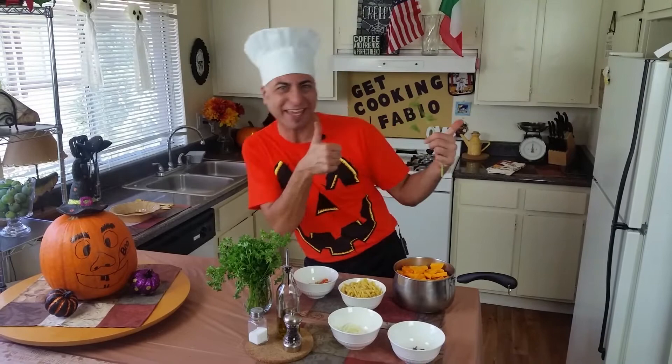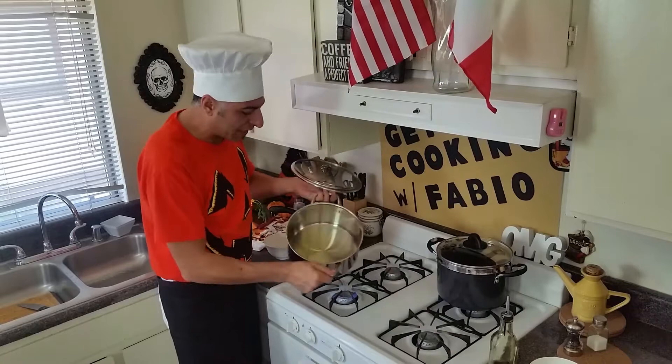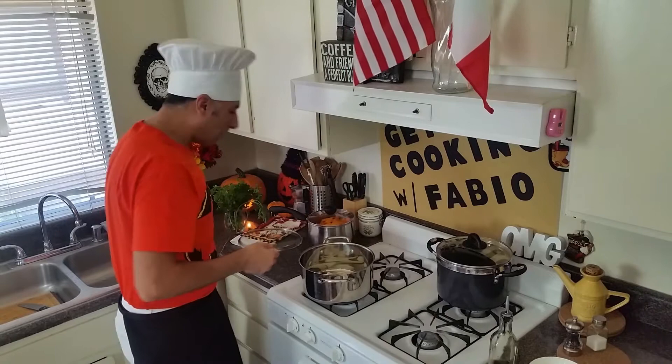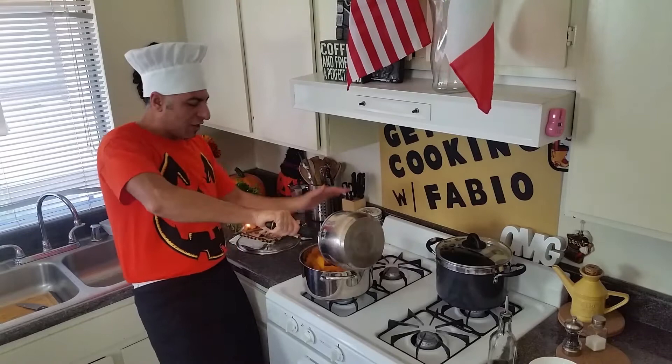This process is gonna take about 30 minutes. I have the squash here ready. We're gonna start with olive oil — just cover the bottom of the pan. We may need to add a little more later. Start with hot olive oil and onions. Let it fry for a little bit. See the onion is getting nice and blonde — when it gets blonde, it's almost ready. Then it's time for the squash, baby — get it in there!